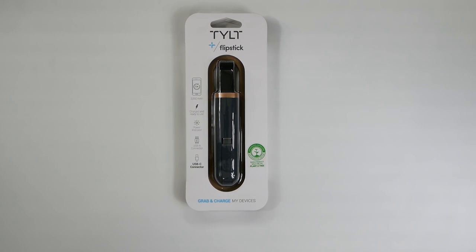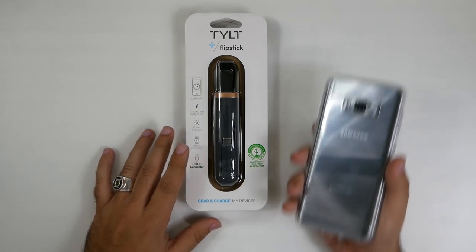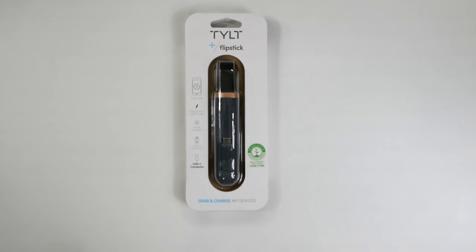Hello, this is RICKY the YouTube Tech Guy. A lot of you have been asking me for a good battery pack to go along with your Samsung Galaxy S8 Plus or your LG G6, anything that has a Type-C charger.